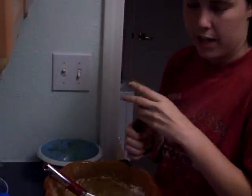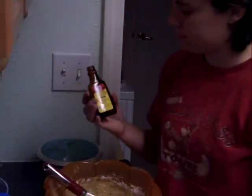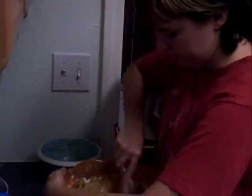Grease the inside of the pans and then line the bottom with wax paper, and grease over that. Last, you add the vanilla extract — it says about a teaspoon, but I add more than that just to give it some flavor.